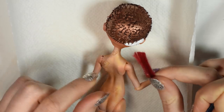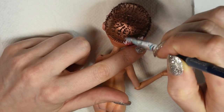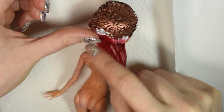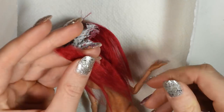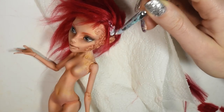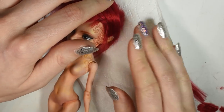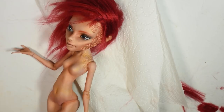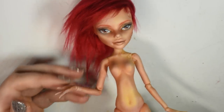I glued the hair directly onto the head in the direction I wanted to go, and I went for this kind of side-swept hairdo. And here's the final hair — I wanted it to look like individual strands, almost like dancing flames.